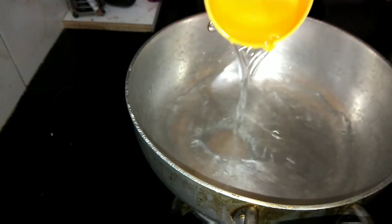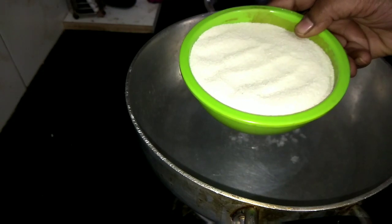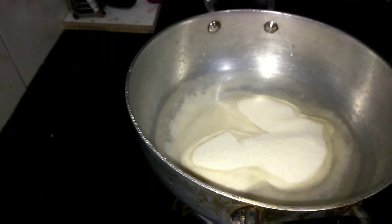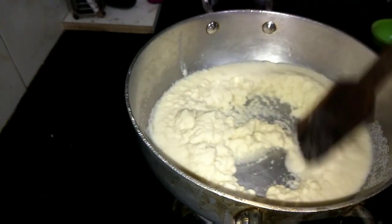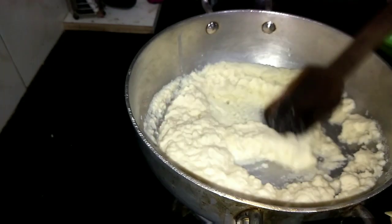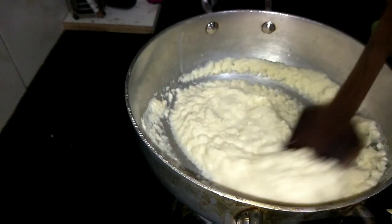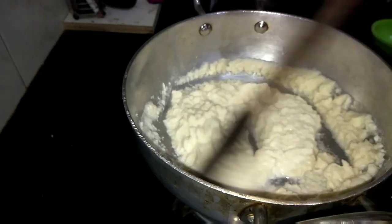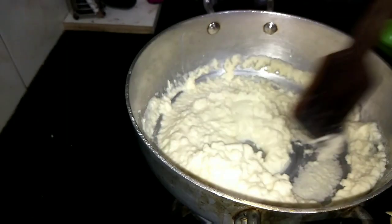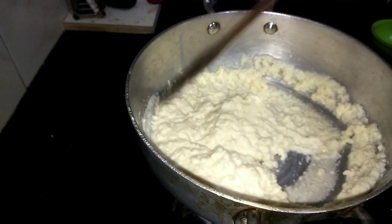Heat a pan, add 1 full cup of water — 250 ml — and add 1 cup of rava. The measurement of water and rava has to be the same. Use a roasted rava; do not use non-roasted rava as it will not form a thick, non-sticky consistency. Here we are not adding any potatoes. Keep stirring until the rava forms a ball-sized non-sticky consistency.